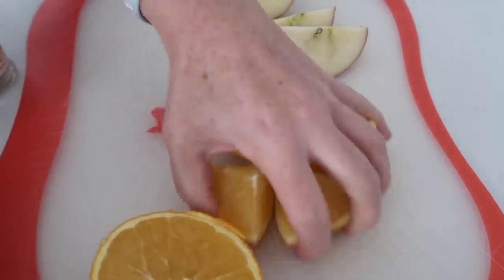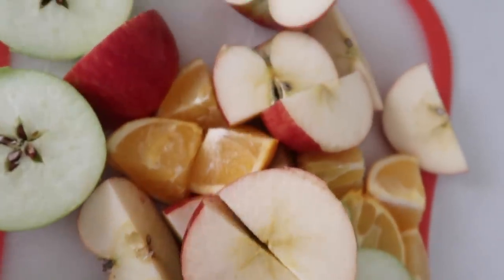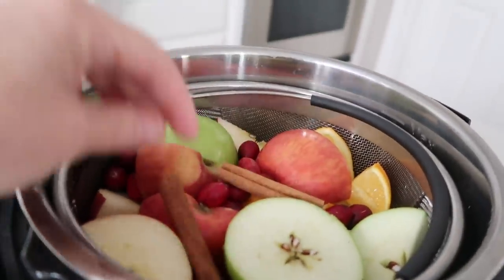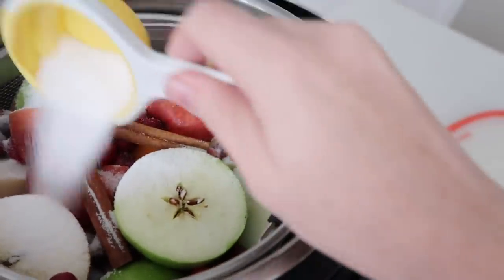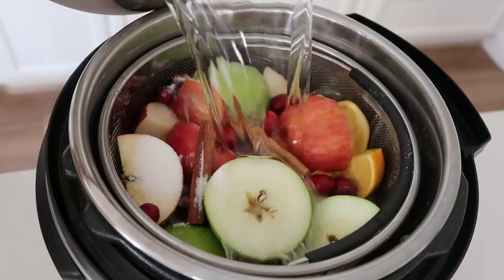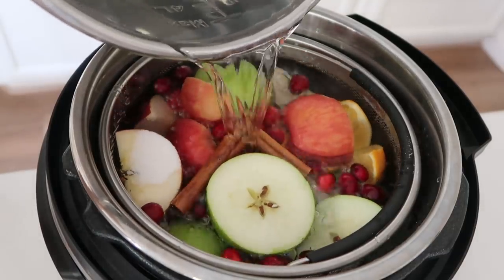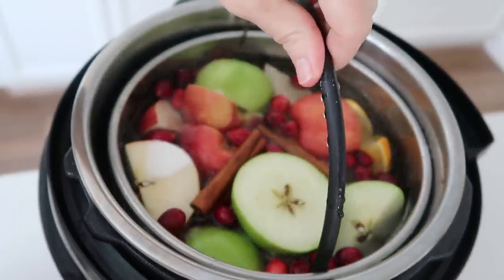I'm going to add about half the orange. I cut up all seven apples and then half of the orange goes inside my steamer basket. Then on top I added my cranberries, two sticks of cinnamon, and the half cup of sugar. You could add just a quarter cup if you want to cut back on sugar, but I like it a little sweeter. Then you pour water in until the fruit is completely covered. When it's done, I'm just going to pull the steamer basket right out.